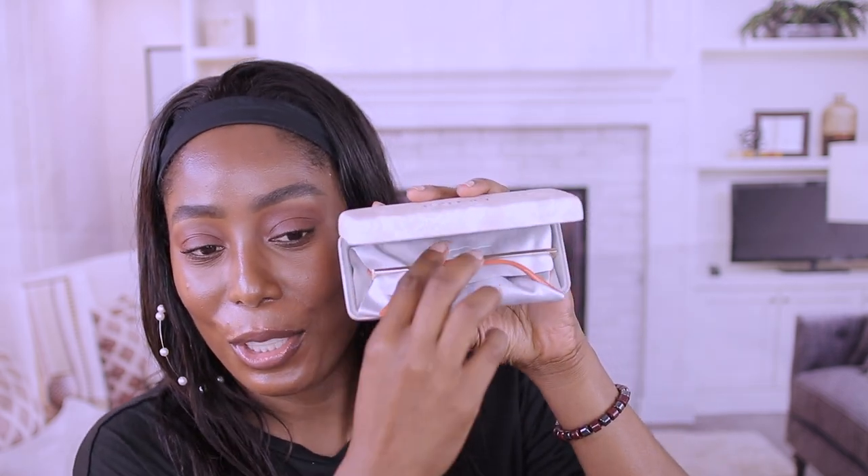Oh, this one is nice — look at this, she is cute! I love this color. Oh, she's cute! Isn't it green? It looks green to me. I love it, I love this color. The only thing I don't like is this nose piece because they stick on my nose and leave a mark — that's the only thing I don't like, but I'm really liking this one.